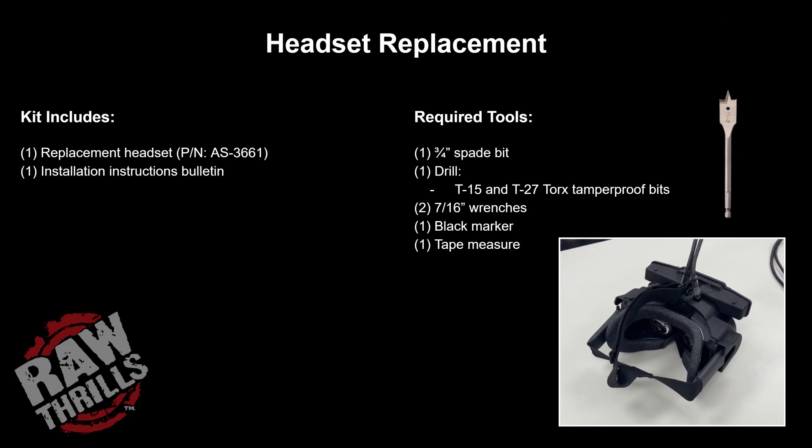To perform this replacement, you will need a 3/4 inch spade bit, a drill, T15 and T27 Torx tamper-proof bits, two 7/16th inch wrenches, a black marker, and a tape measure.